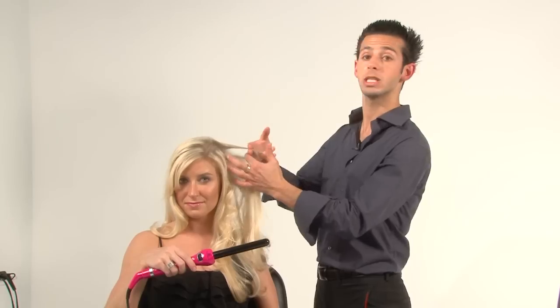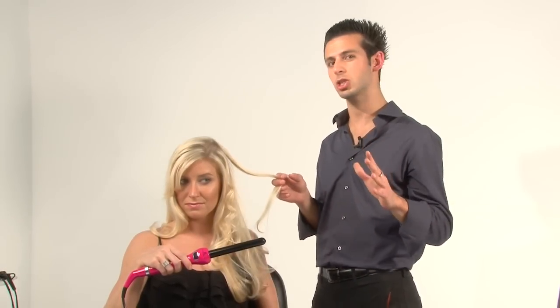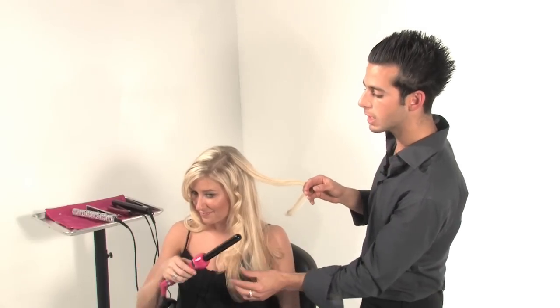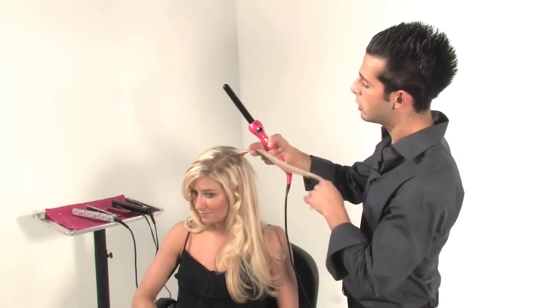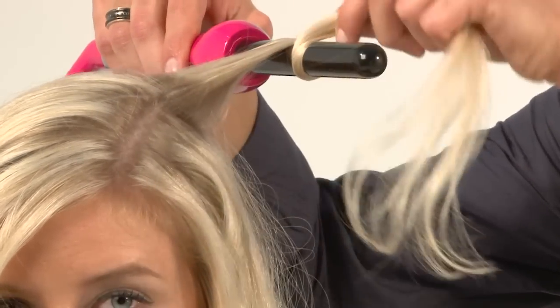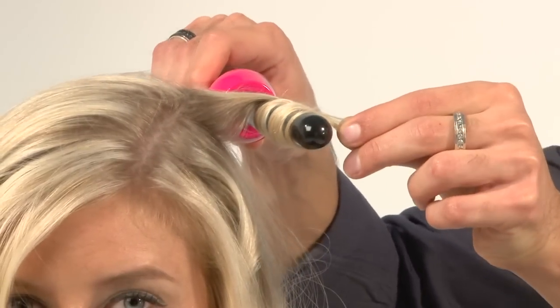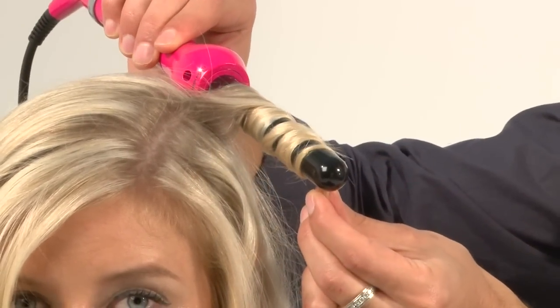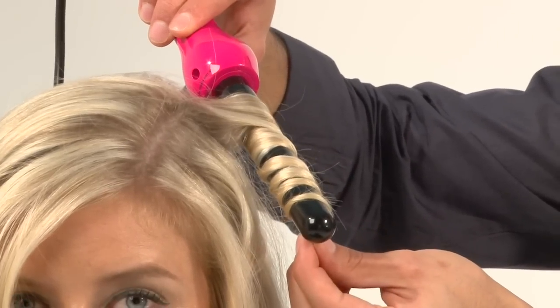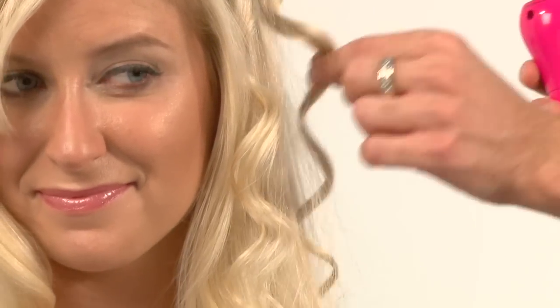Now we're going to show you how to get that extra body and volume — that lift you always wanted at the crown area. It's very challenging to get the body and volume you want, especially when you have naturally straight and fine hair like Sasha does. Take a section like this and before you start curling, start right at the very top. Just tease it a little bit by pulling it up, and then when you get to the bottom, start wrapping it around. I can determine where I want the curl to start by rolling the barrel a little bit and get it close to the scalp. In a few seconds — one, two, three — let it go and look at that extra lift.